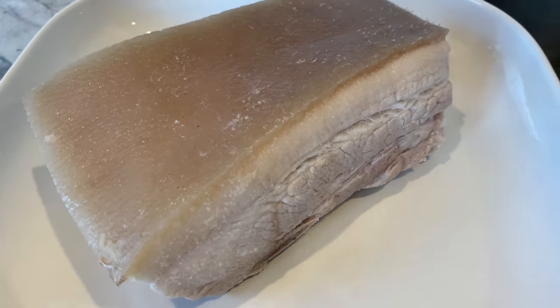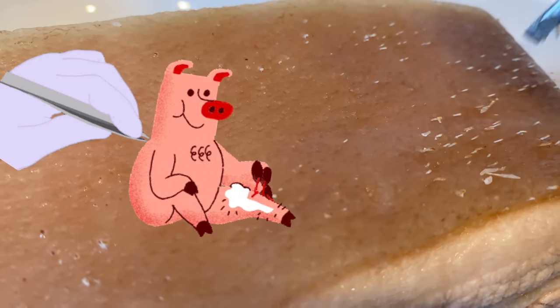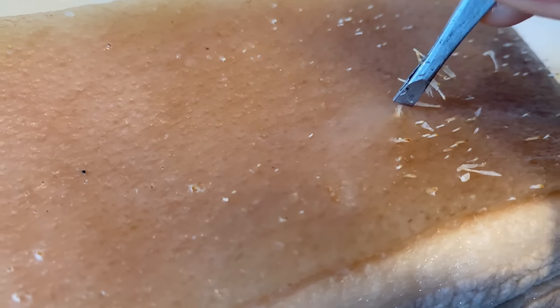Place your pork belly onto a plate and take it to the spa for some pampering. Warning: graphic contents ahead — specifically hair plucking. You may get lucky if you come home with a nicely shaven pork belly, but if you're unfortunate like me, you may need to pluck some hair either prior to or after parboiling. If you have a blowtorch, sure, fire away, or just use tweezers like I am. Let me know if you have other tips.